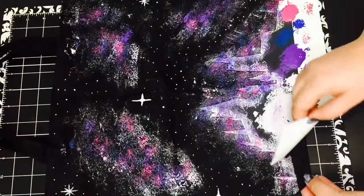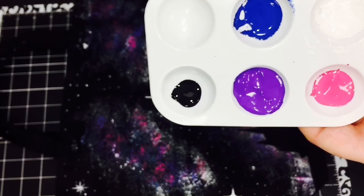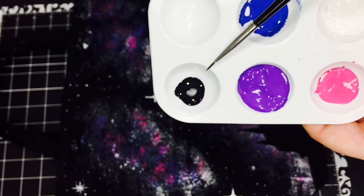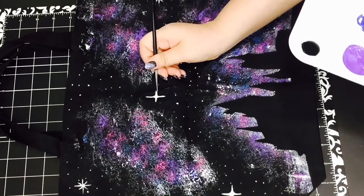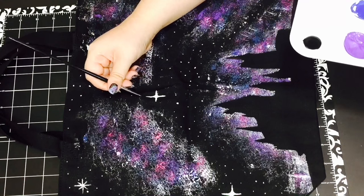Then once I was done with everything, I peeled off the template. I also took some black fabric paint and cleaned up the bigger stars because the lines were a little too thick. I also fixed some of the outline of the Hogwarts silhouette where paint had seeped through.